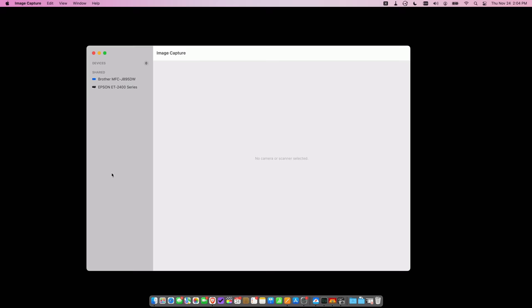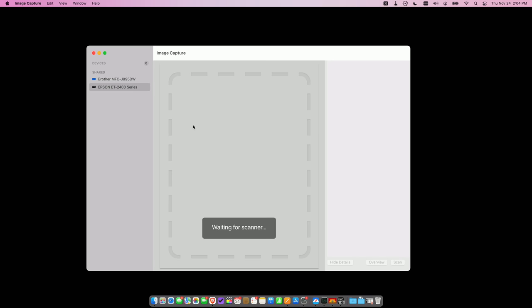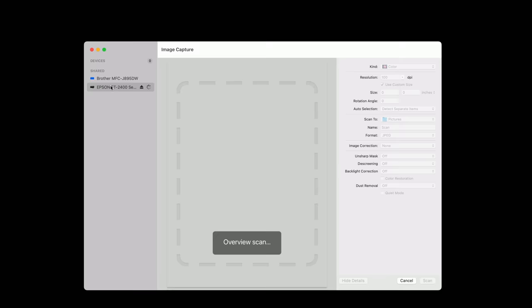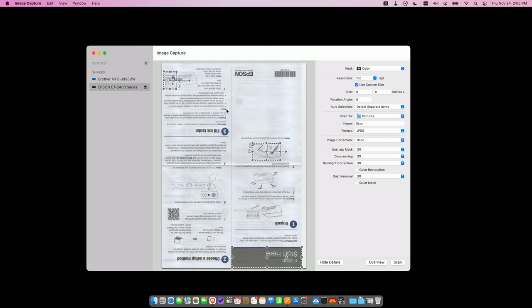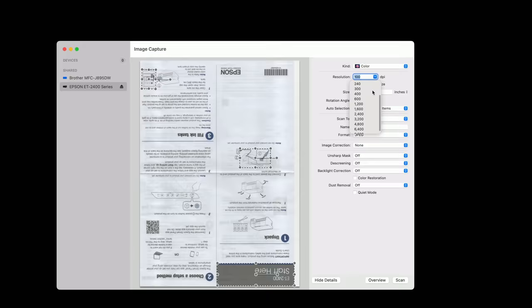This is a standards-compliant network scanner supporting TWAIN, WIA, and ICA protocols, so it will work with software that supports those standards. Using Image Capture built into macOS, it found the Epson scanner on the network and requested a preview scan. You can then scan with software you already have. It detects different portions of the document to scan as separate items, and you can crank the DPI up — though the native maximum tops out at around 1200 DPI.